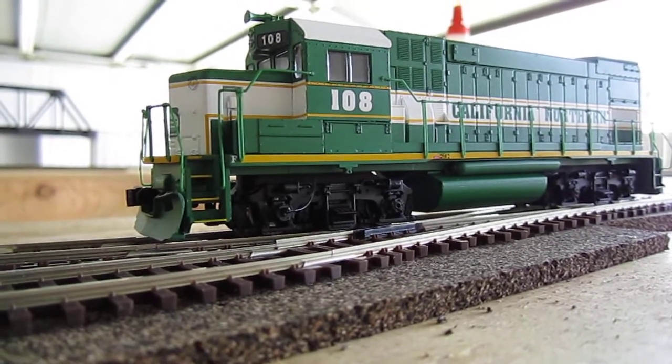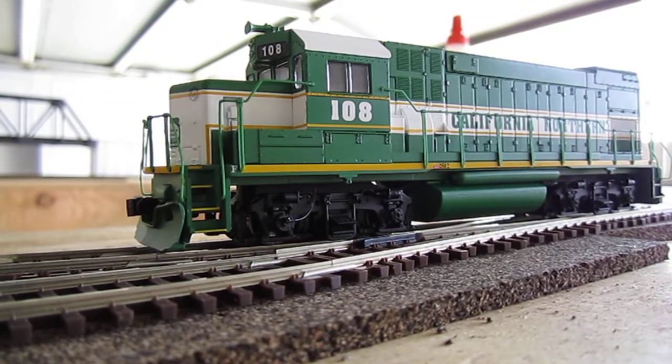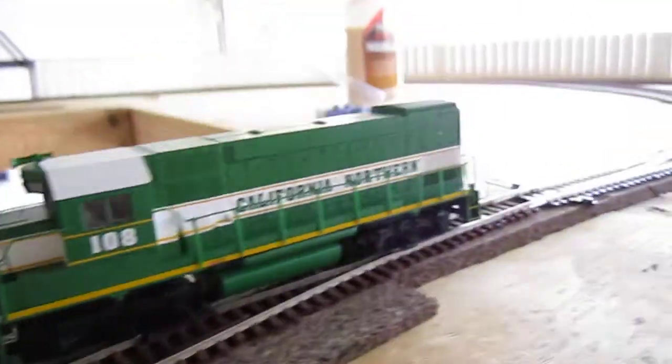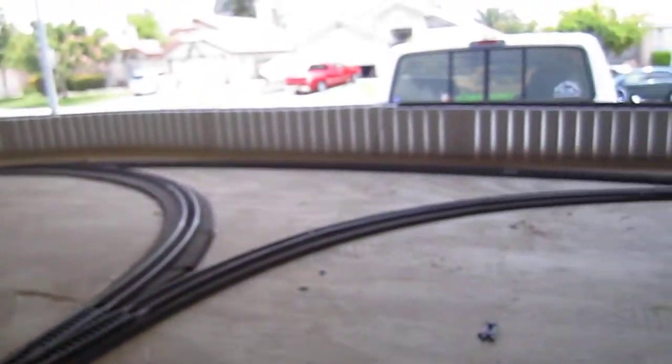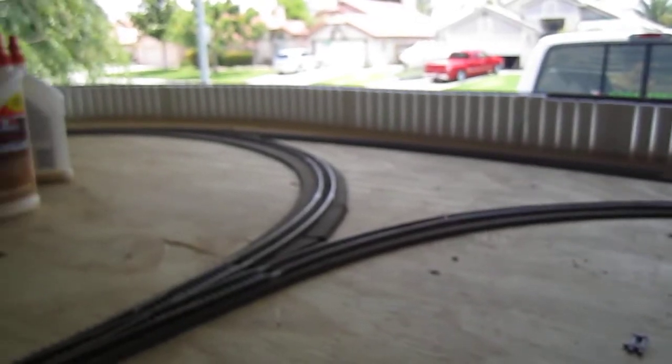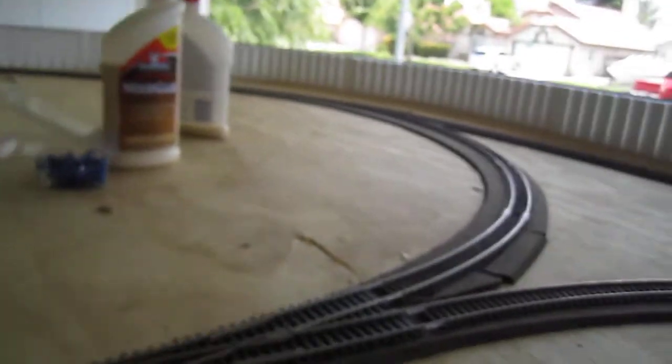Alright YouTube, the purpose of this video today is to show you how to wire a Y. You can see I have a Y on my layout, and it's been causing me problems because I haven't ever wired a Y before.